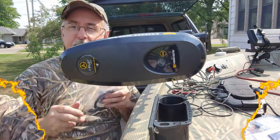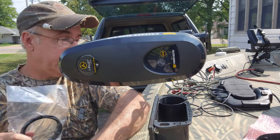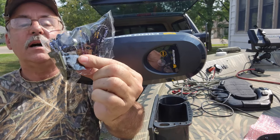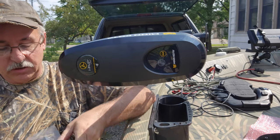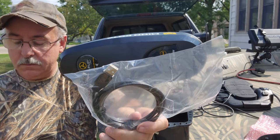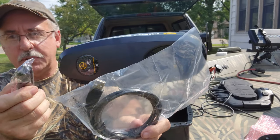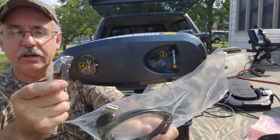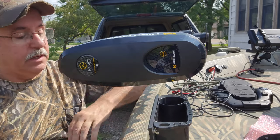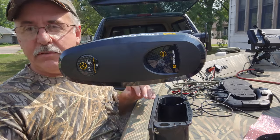I just wanted to add an addendum. I looked in one of the other packages besides the remote and it did come with a carabiner. It also came with a charging plug and a cigarette lighter adapter. I don't need the cigarette lighter for my boat, but some boats that's all you have. So all the components did come with my iPilot Link — I just had to open different packages to find them.